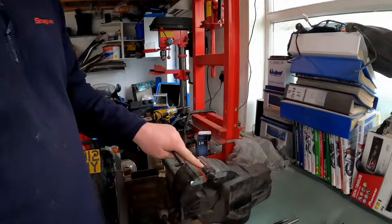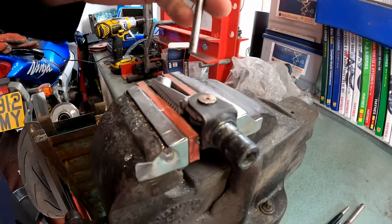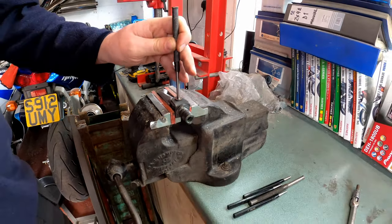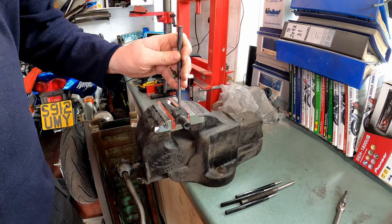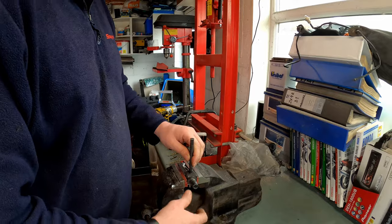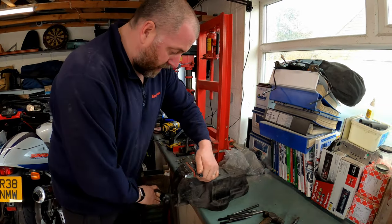I have ground it down to basically the level of the washer, so now I should just be able to punch it out. There we go - there's the washer. There is the pin.